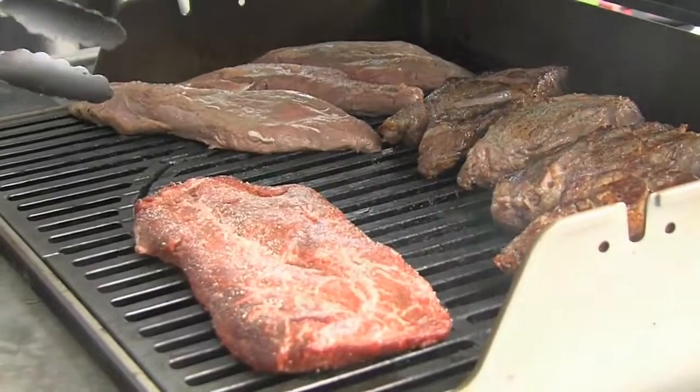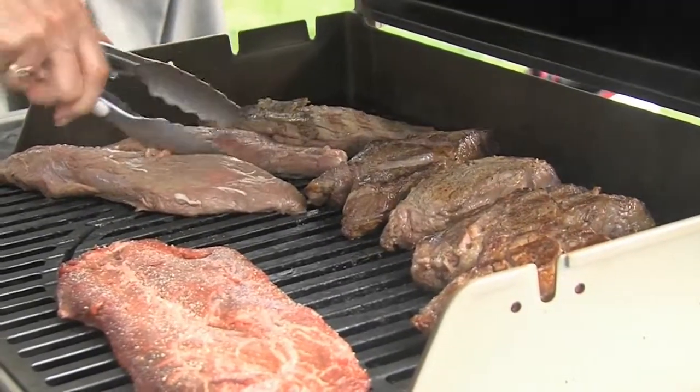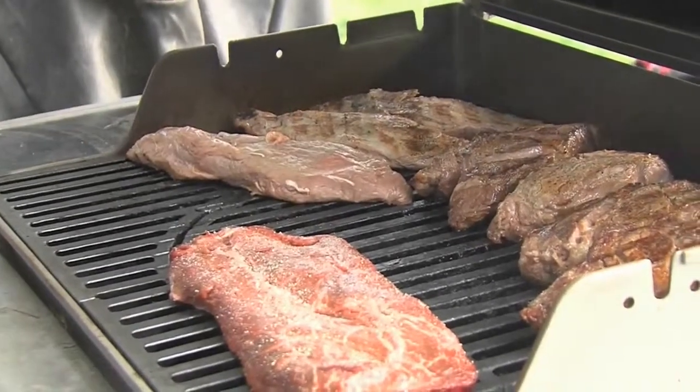You want to keep your fire, your grill, at medium. We don't want to burn or char the surface of the steak. We want to keep them really nice and cook kind of slowly on medium heat.